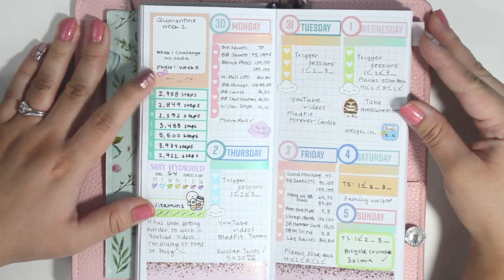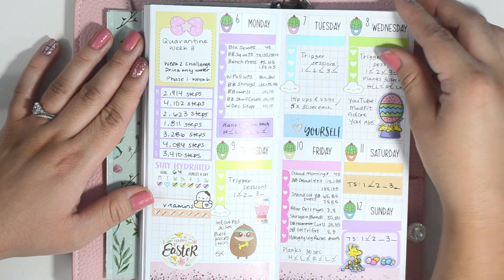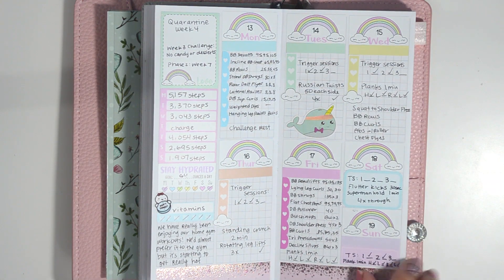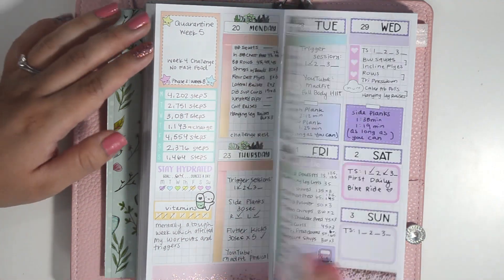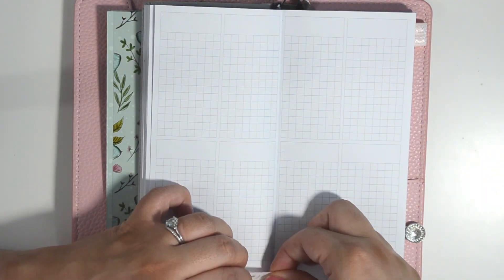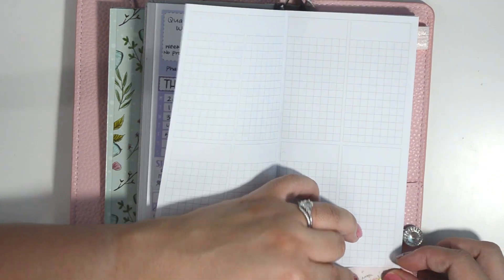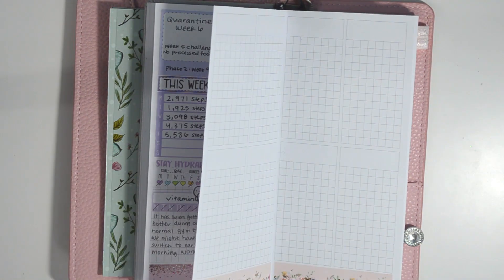Now I want to show you all the weekly pages from the month of April all filled in. We have been getting lazier with our trigger sessions. At first when we started this program, I had to get all three done every day, but now I'll at least do one and try to incorporate a YouTube video instead. It's always more fun when we get the boys involved and we get to dance around the house, but I'm really excited that I've actually been able to use this planner and stick with it.